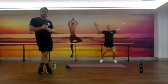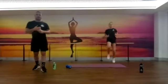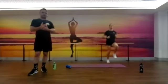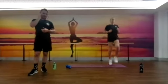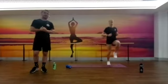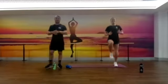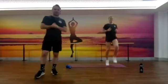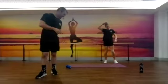We're going to transition into some high knees right about now for the last 15 seconds, so your heart rate should be up and ready to go. You've got 10 seconds — really pump them out. All right, two, one, rest.